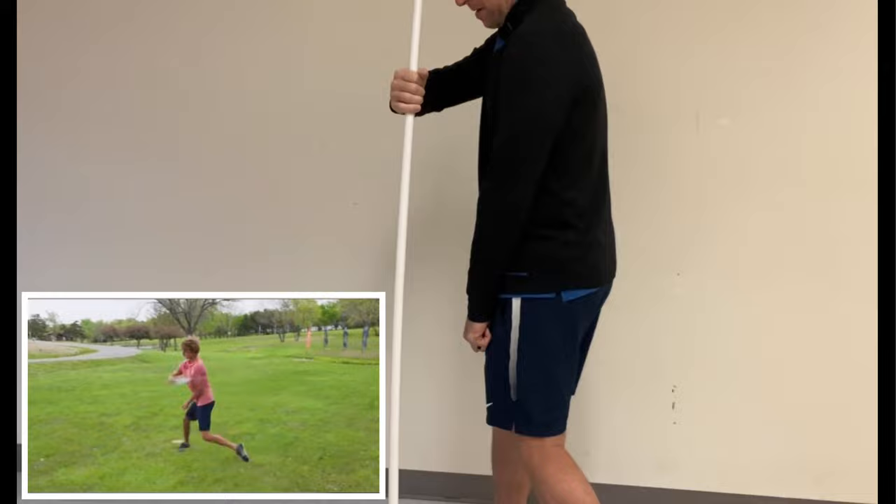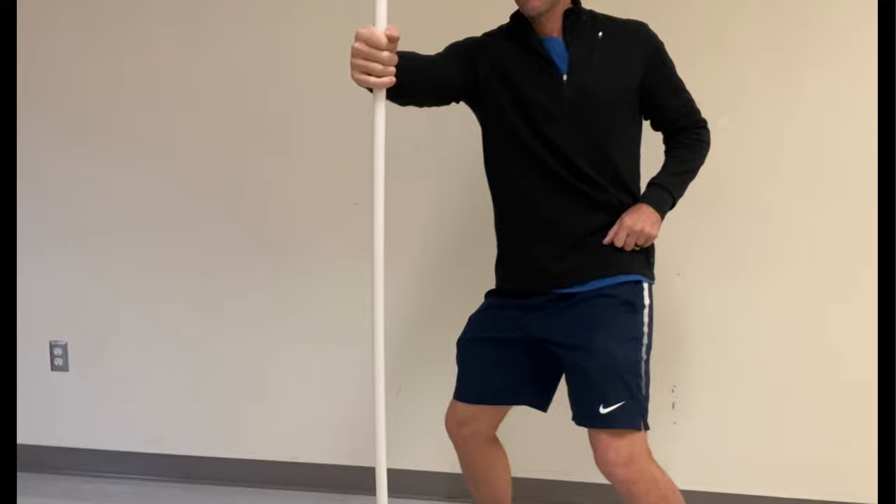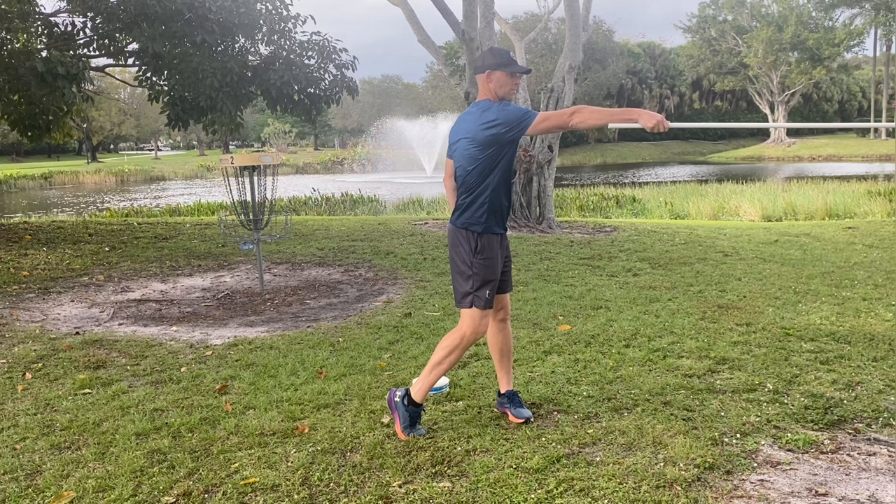Here's the back view of this drill — just making sure I'm getting my hips engaged, leading with that back hip and that back arm, getting in proper position. Also making sure my arm collapses properly into that nice U power pocket position so we can really get that disc ejecting out at maximum velocity.